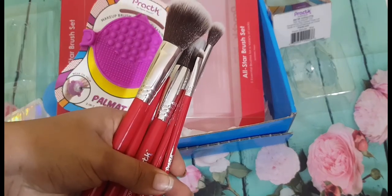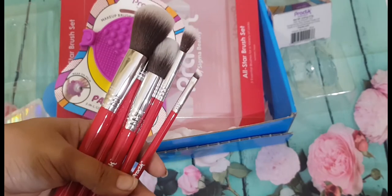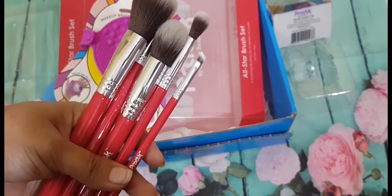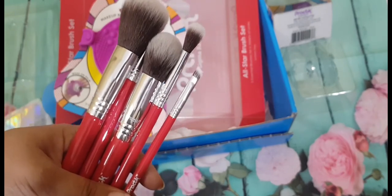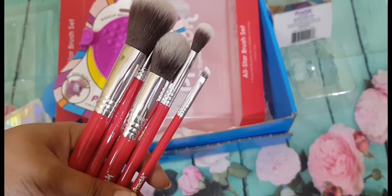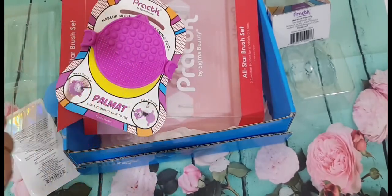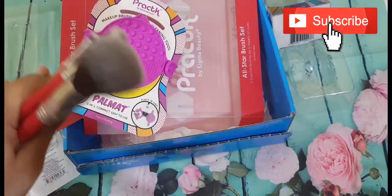I'll be using these brushes in my eye makeup tutorials on Instagram. Don't forget to check out my Instagram for more IGTV videos — I do have totally different content there. I'll be leaving the link in the description down below. That's it, guys. I hope you like this video. Do like, share, and subscribe to my channel. Until then, take care. Bye!